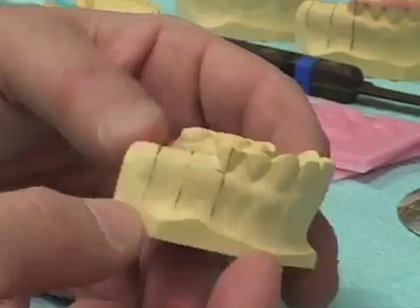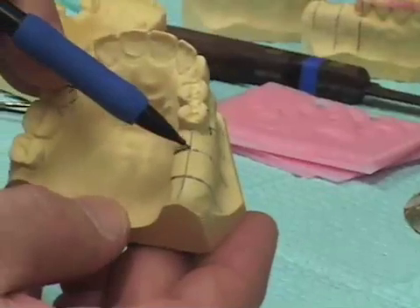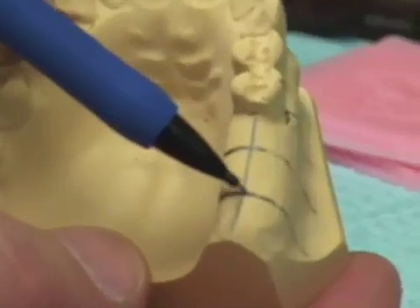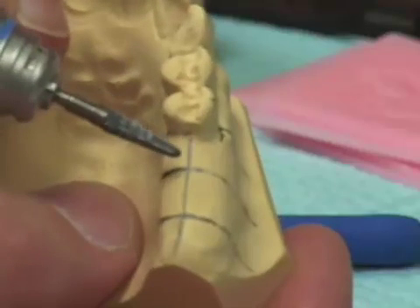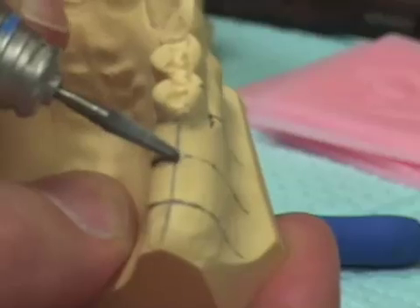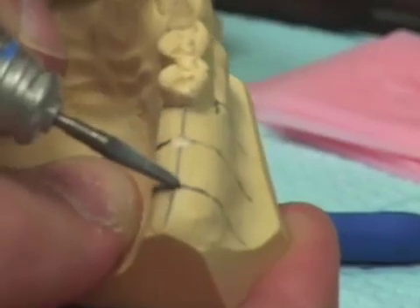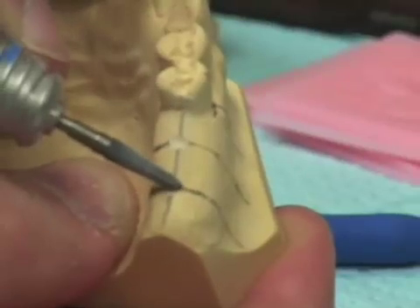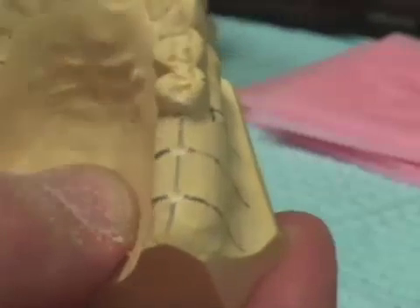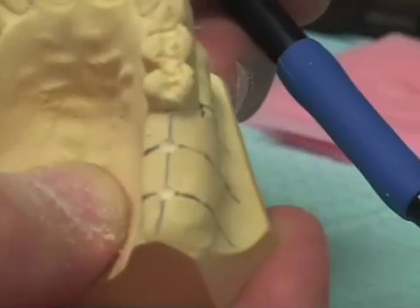Having determined the location for the two implants, I want to take a round bur and make a small depression. I'm coming in with a slow speed handpiece and an acrylic bur, and I make a small depression in the exact location where we propose placing the two implants.